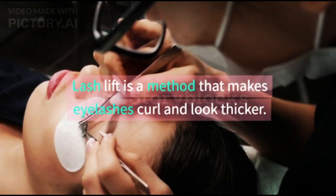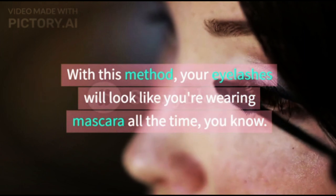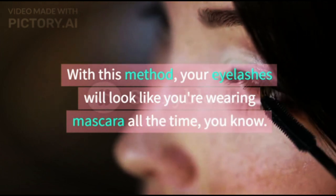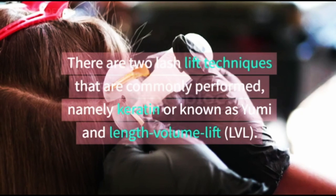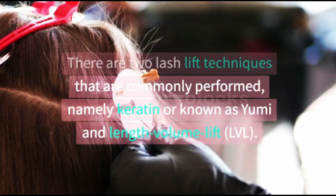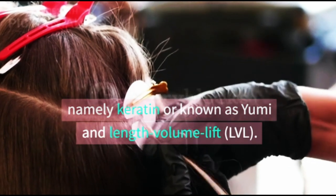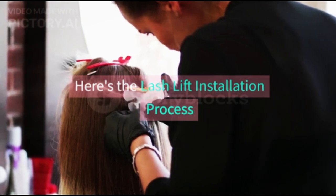Lash lift is a method that makes eyelashes curl and look thicker. With this method, your eyelashes will look like you're wearing mascara all the time. There are two lash lift techniques that are commonly performed: keratin, also known as Yumi, and Length Volume Lift, or LVL. Here's the lash lift installation process.